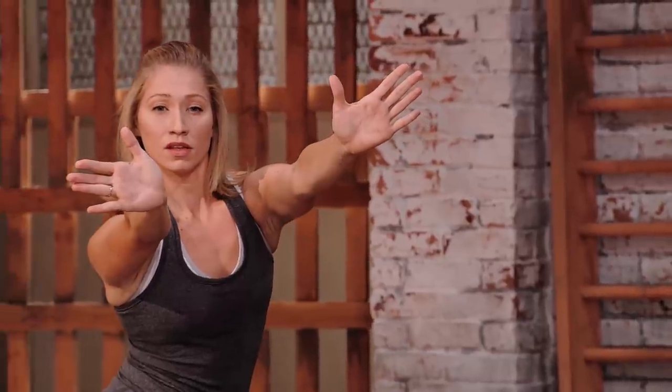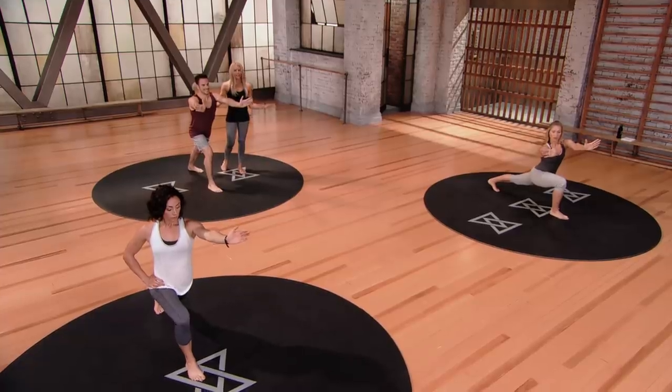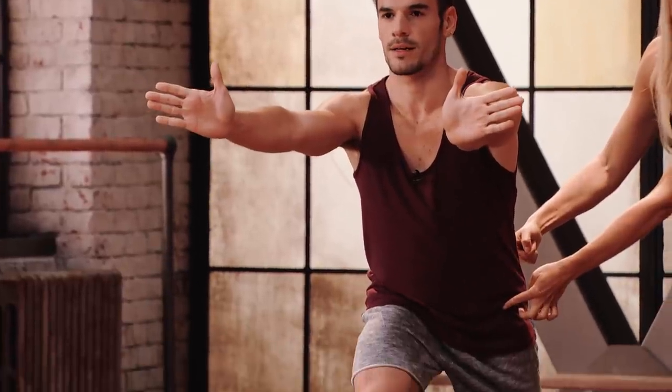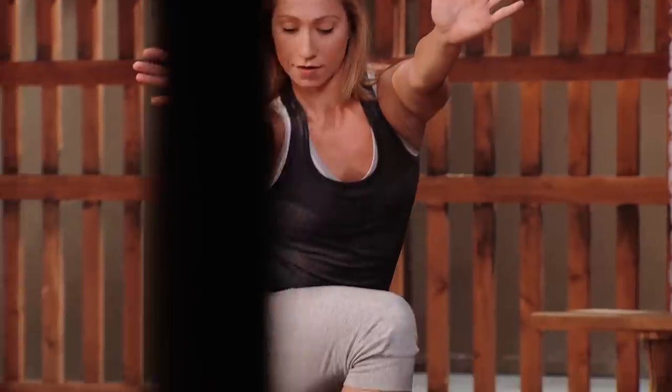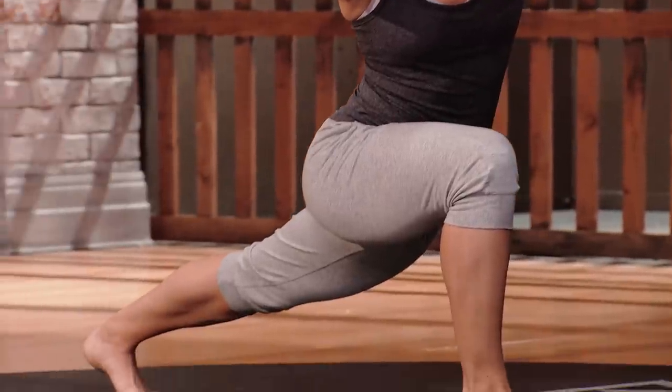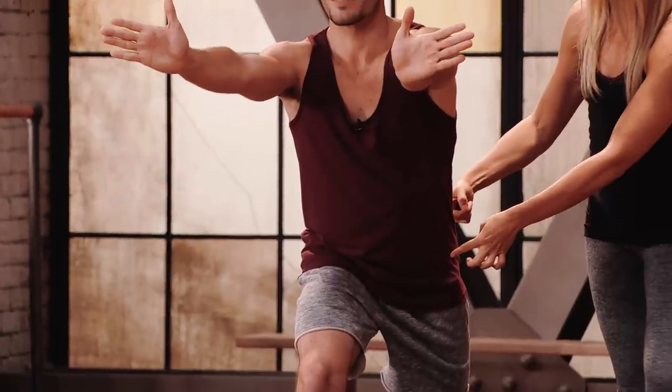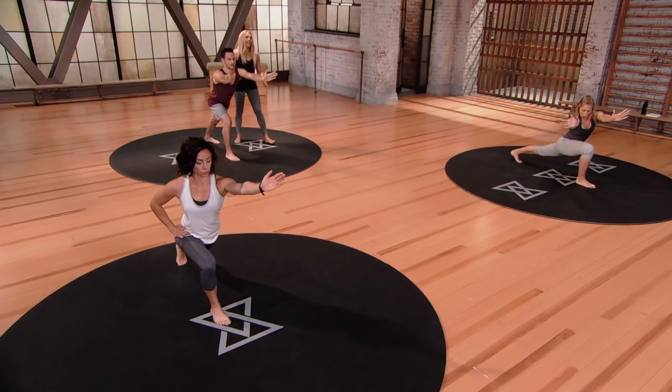Let's try it again. Take an inhale, hold the breath, stay calm. And then as you exhale, think opposition — squeeze that glute as you push the left hip forward. One more — take an inhale, hold the breath. All three primal movements here: you're pushing, you're pulling, and you're rotating.